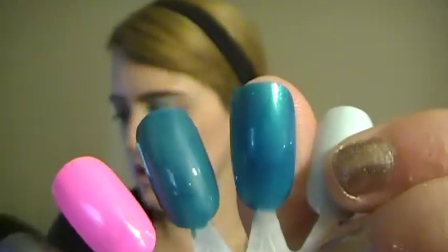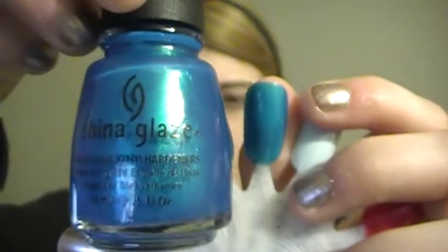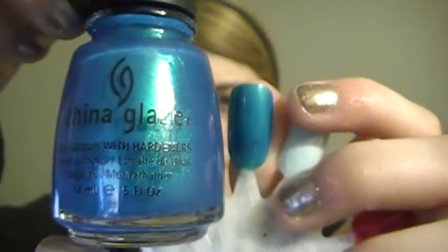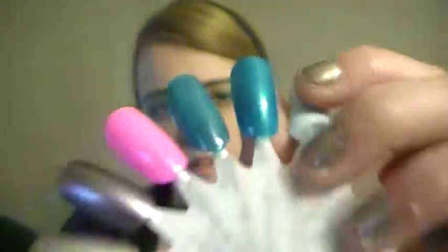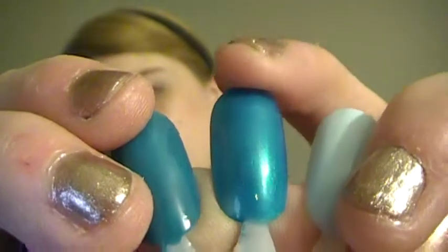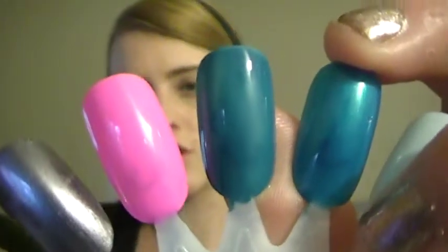The next five are China Glaze. The first one is a newer one I got — it's Sexy in the City. It's pretty much a blue with an aqua reflex in it — I really want you to see those reflexes. The next one is Shower Together, just a darker, vintage-y blue.